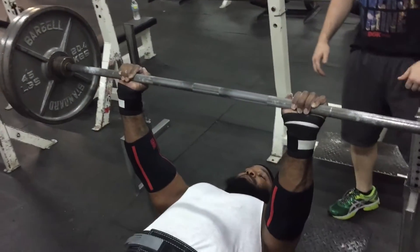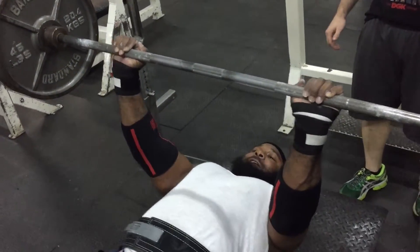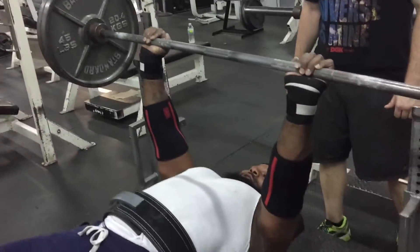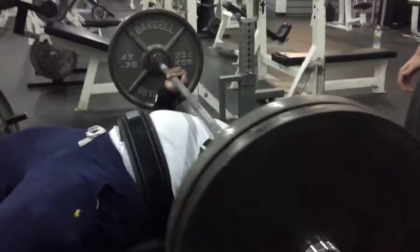First things first, you want to tuck your elbows to the floor as such. Belly up. Get leg drive. Straight up. Same technique — come down, tuck your elbows.